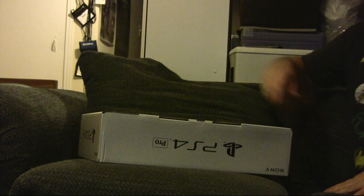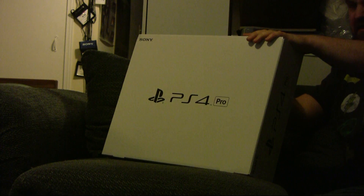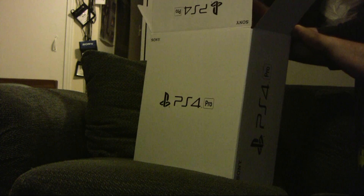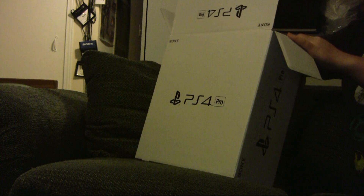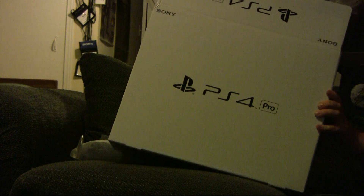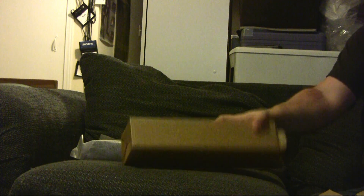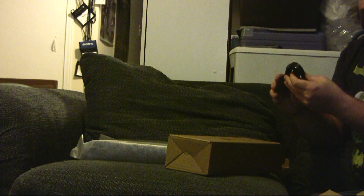I actually have a use for the sleeve, so we'll just throw that down on the floor. The box I'm going to keep for storage. So we open the top part up here and we have our little booklet like they always have — open it up — and here is the actual console itself, which is something out of my hands. We'll put that down behind here for a second, and then this other box should have everything else.